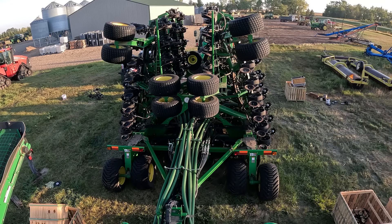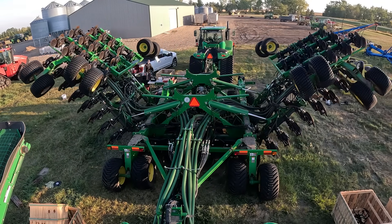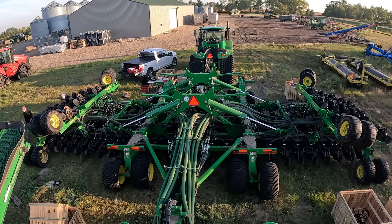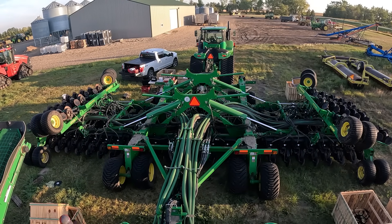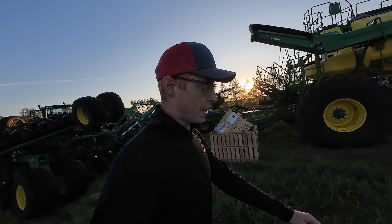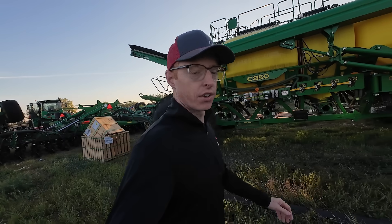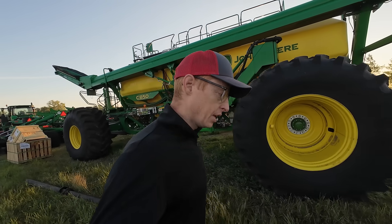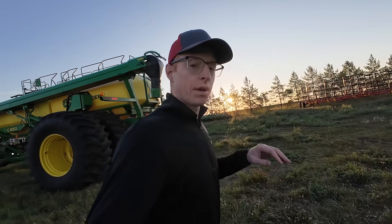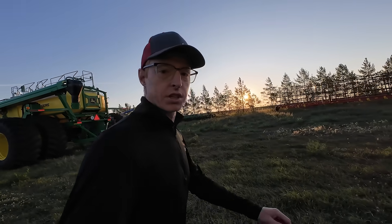Day two of our adventure here doing this big row cleaner job. We're well rested from staying in town and we're out here ready to get going. Big day today — we're going to be finishing putting the row cleaners on, doing all the airlines, hooking it all up. I want this thing rocking and rolling today so that we have some good testing time tomorrow.